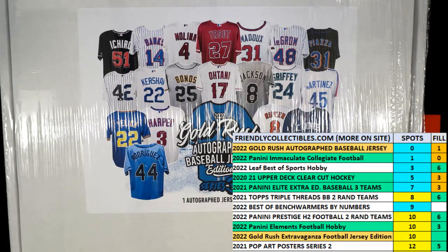All right, here we go. This is Filler C for three spots in 2022 Gold Rush Autographed Baseball Jersey Edition, Series 3, Box 104. We've got our racers at the line, we've got 30 seconds on the clock, and we need to shuffle them up seven times and send them on their way.